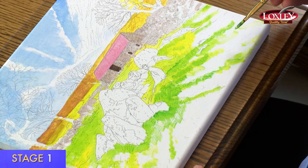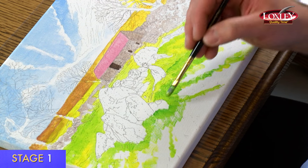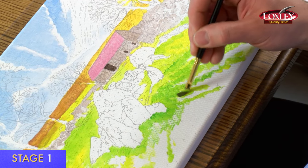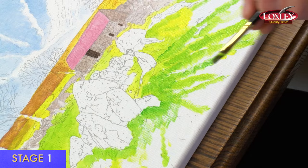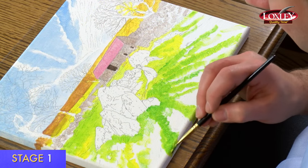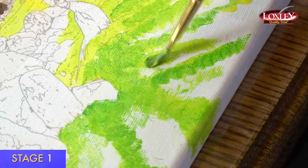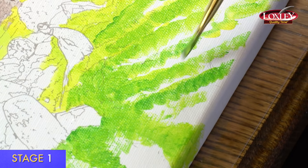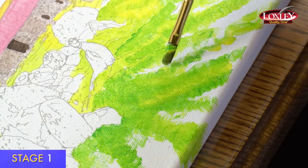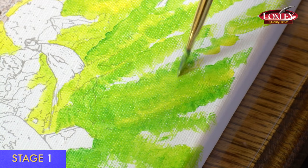Working on the foreground grass, I'm bringing the lines away from the birds and rocks so they remain the central feature. Slightly darker greens, picking up lines to lead the viewer's eye into the centre of the picture. I'm using more paint now to get some texture in the foreground. Once the green areas are applied, I'll go in with a paler colour and fill in between — keeping the lines and filling between with the paler colour.